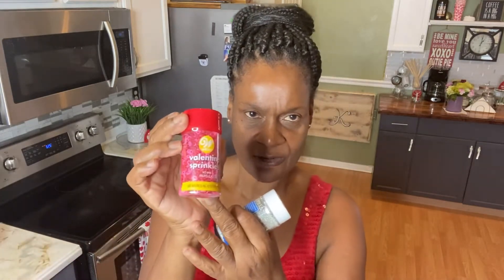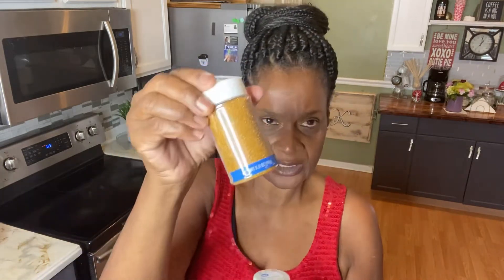I was thinking we can make the strawberries ourselves so we don't have to pay so much, because things are so high nowadays. I also got some Valentine's sprinkles I'm gonna sprinkle on, and some silver glitter and gold glitter, so we're gonna see how it comes out!